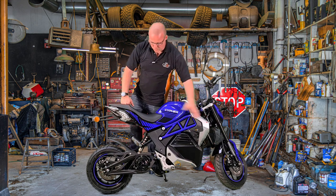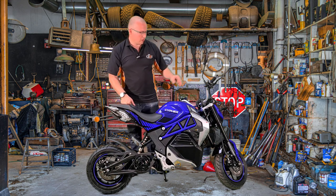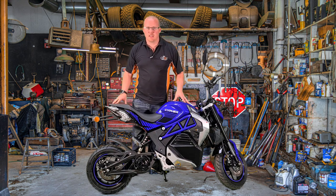For a scooter or this type of bike, it does come with 12-inch wheels, upside-down forks, mono rear shock, and obviously no fuel.